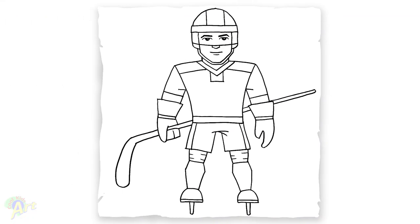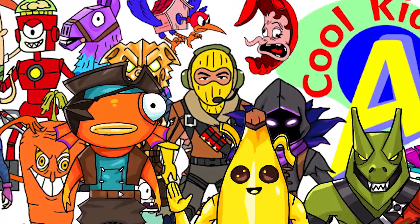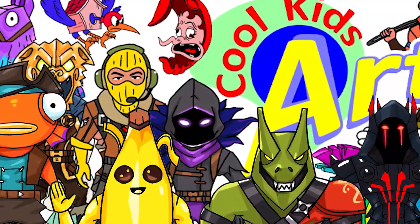And that is it for this hockey player! Hope you guys like the way it turned out. If you do, please give me a thumbs up, subscribe if you haven't, and I will see you next time.